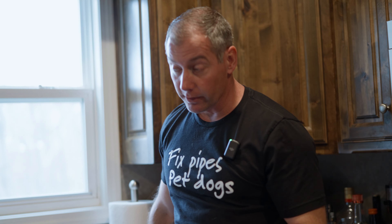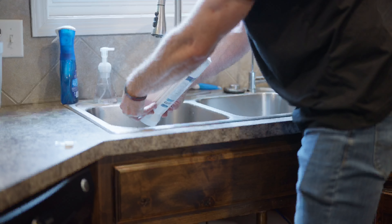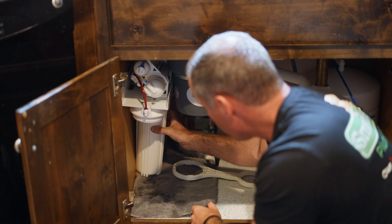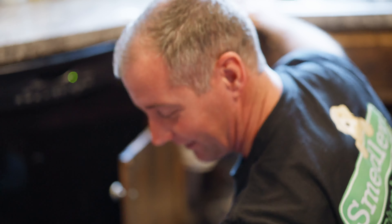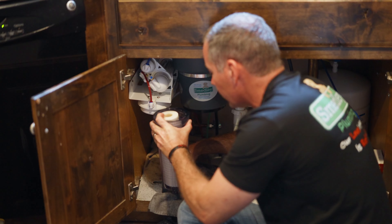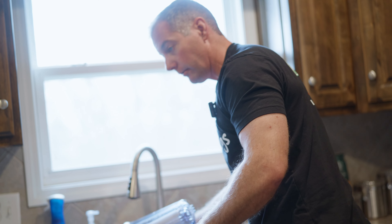Now we should be able to start pulling these canisters apart and replacing the filters inside. I'm going to set these on the floor in the order that I'm taking them off. Filter three — I'm calling it filter three because it's the third one I'm removing — is a clear canister that is just a sediment filter, so we'll be able to compare a couple of things from these filters.